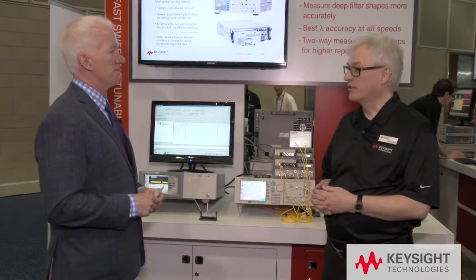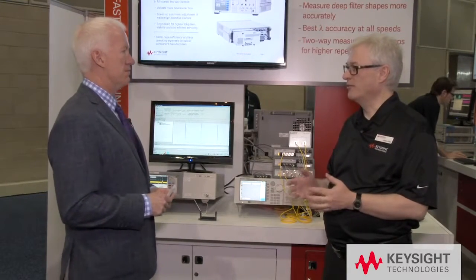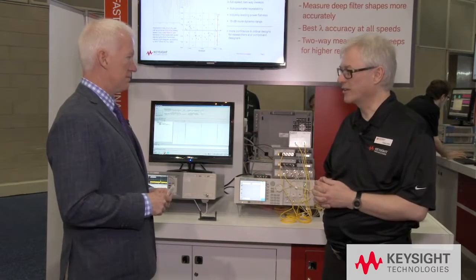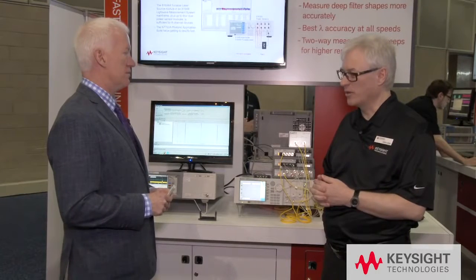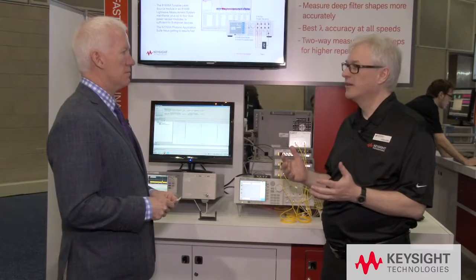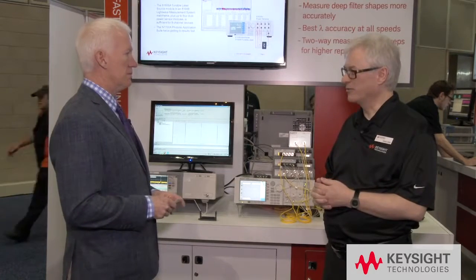The new 81606A tunable laser reaches a new level of accuracy both in static mode and in swept mode up to 200 nanometers per second. This is made possible by a built-in wavelength reference unit which gives us real-time feedback and very high resolution on the wavelength readings.